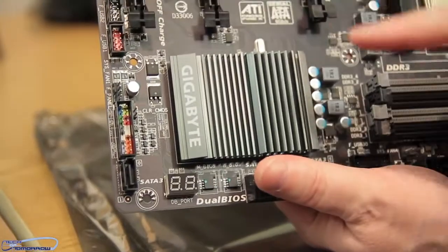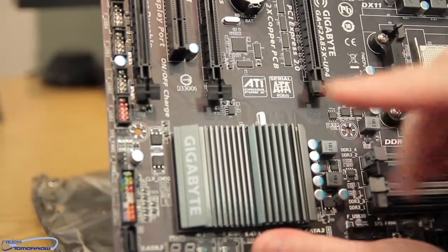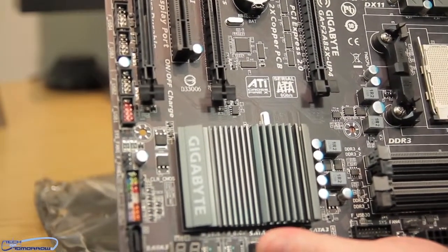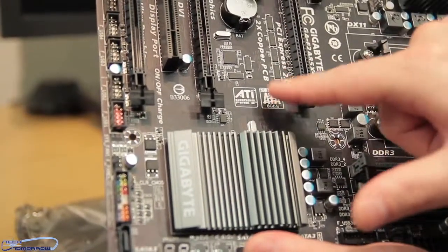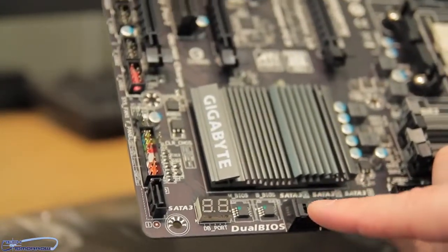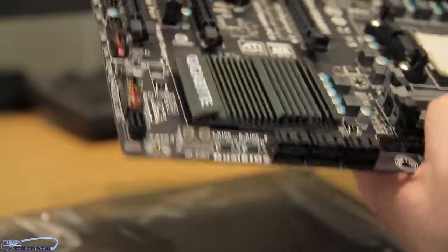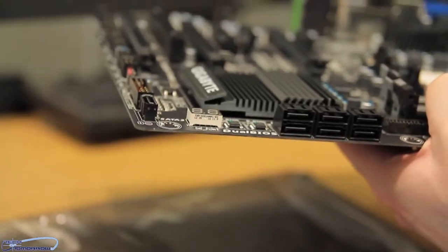Let's flip the board back — still find this interesting: even though AMD owns the brand, it still says ATI CrossFireX right there. Next to that we see the Serial ATA area. Looking down at the bottom we can see these are all SATA 3 — SATA 3, SATA 3, SATA 3 — you have six of those and they're all SATA 3.